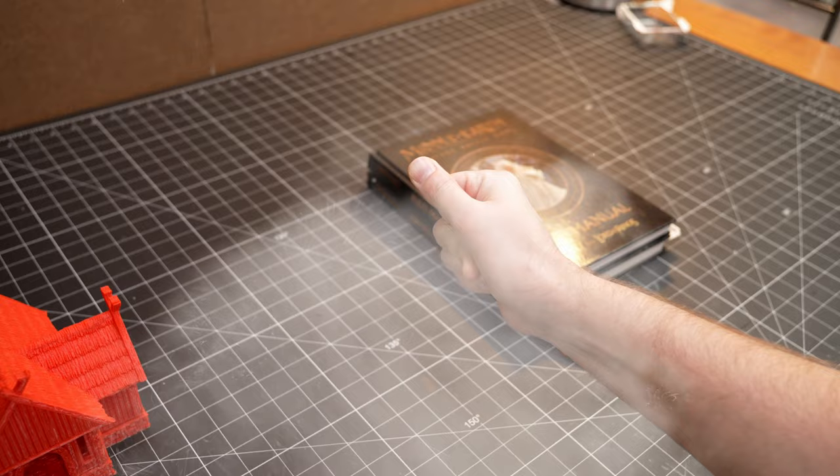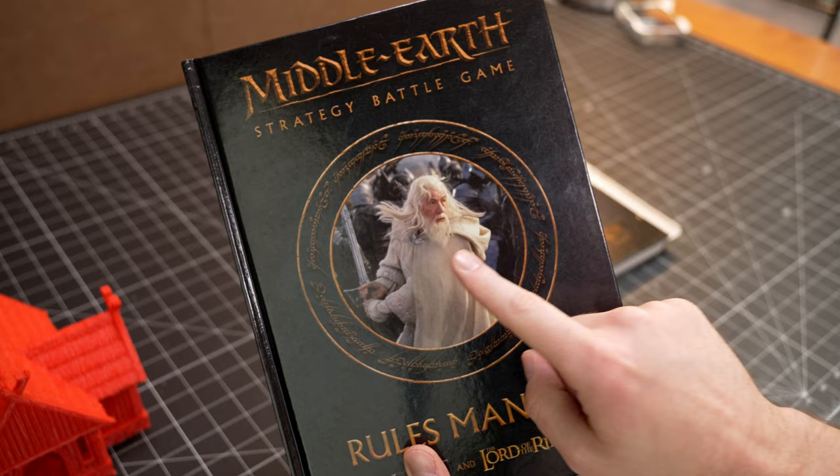What have I been busy with? A lot — mostly Middle Earth. The strategy battle game, that is. It's great, you should play it, and you're going to be seeing a lot more of it on this channel.